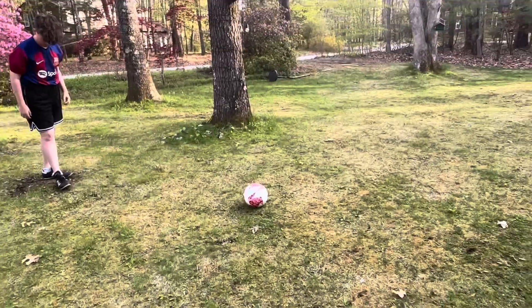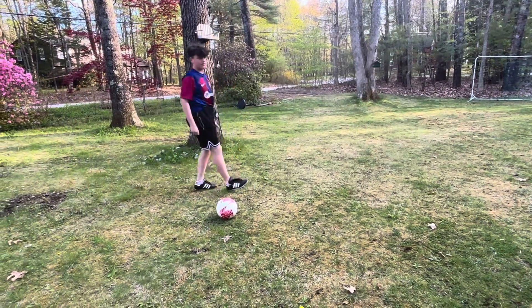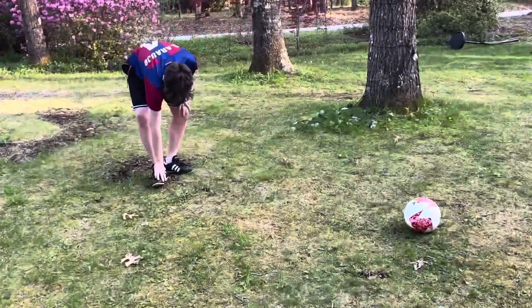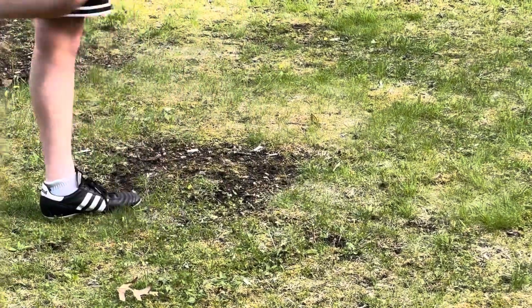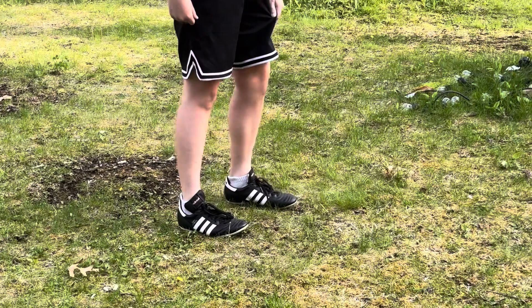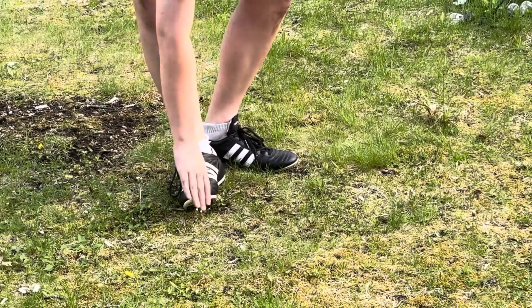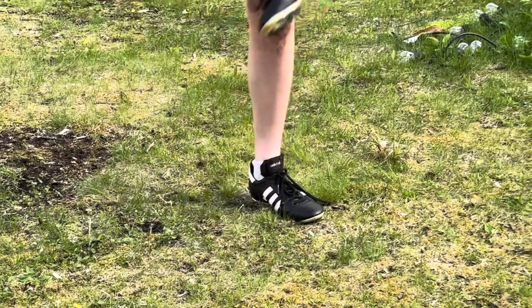You want to curve your foot just like you're curving the ball. Don't hit it with your laces — that makes it more of a power shot and harder to aim. For curve, you want to hit it with the outer inside of your big toe, but not like a pass.